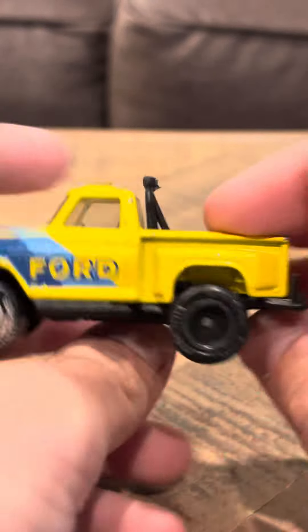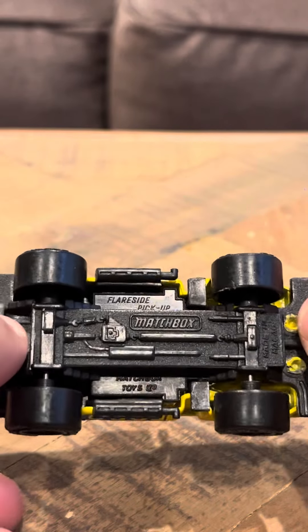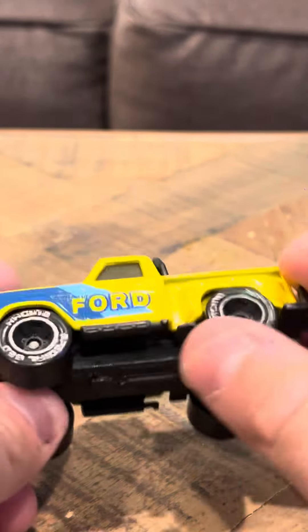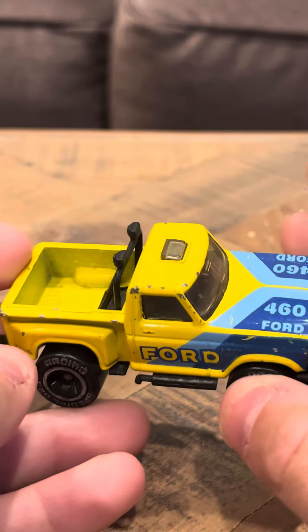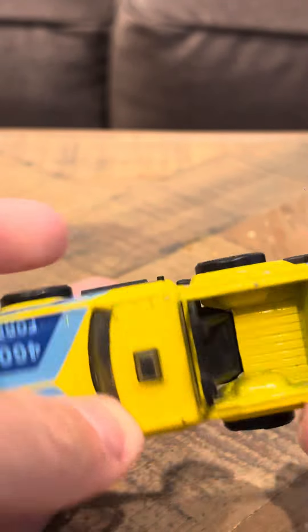It is a vintage model. It's kind of worn down, unfortunately. It is kind of worn out. There's not much anybody could do about it. It does have quite a bit of chipping on this side and quite a bit of chipping on that side. This side has more than this side does, but I bought this car loose, so that explains it.